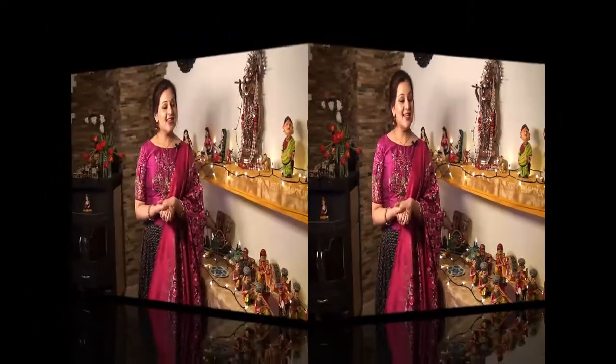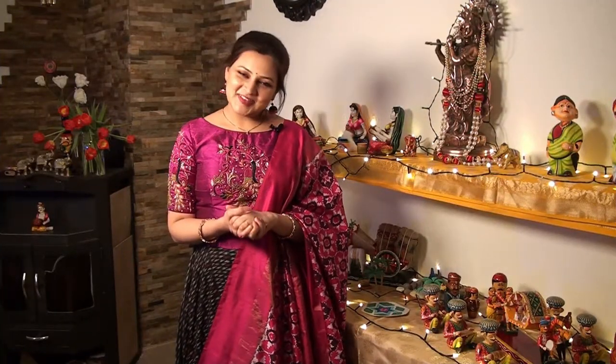Namaste, welcome back to my channel Think India. Today's video is a bit special because it's going to be on Indian culture and crafts. As you all know, we're all celebrating Sankranti, which usually falls on the 14th of January. It is the harvest festival of India — Sankranti reminds me of bonfires, kites, rangolis, sweets, and whatnot. The farmer brings the harvest back home and celebrates it with joy.